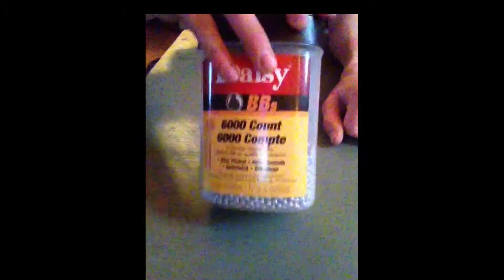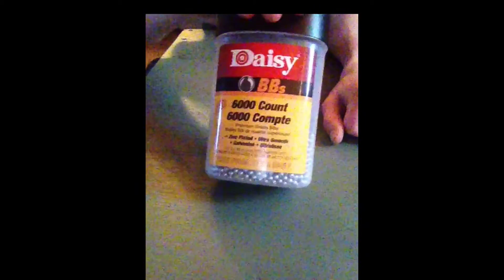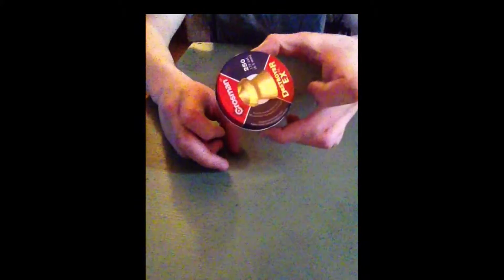Today I'll be showing you how to make armor piercing pellets. For this you will need super glue — any kind will work — .177 caliber BBs, and .177 caliber pellets.